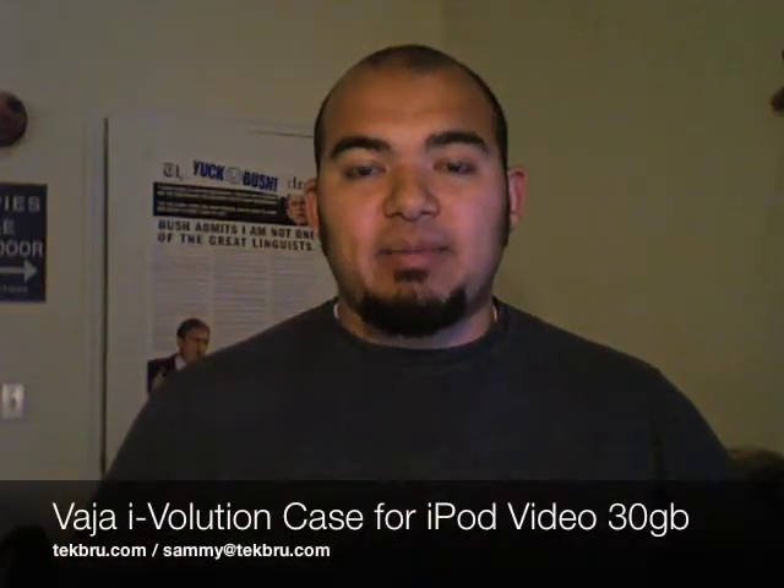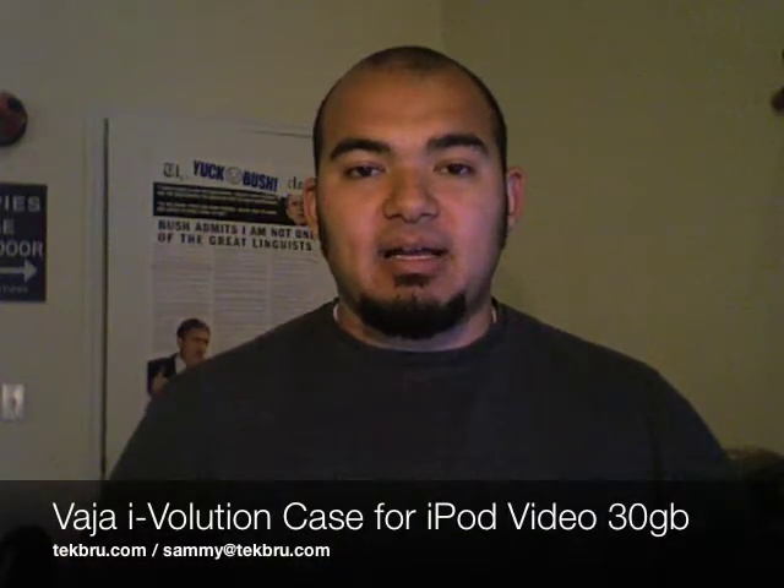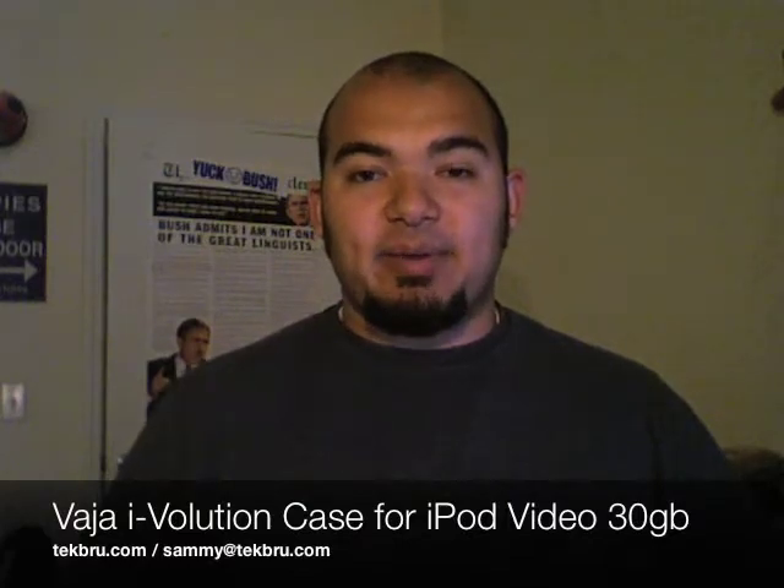Hey guys, this is Sammy from TechBrew.com and today I'm going to be reviewing the Baja iVolution case for the 30GB iPod video.